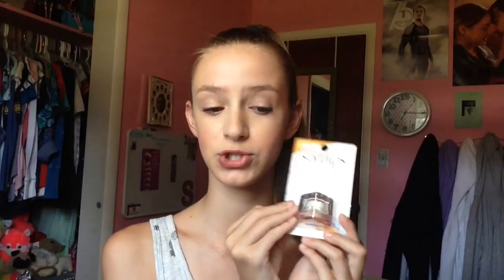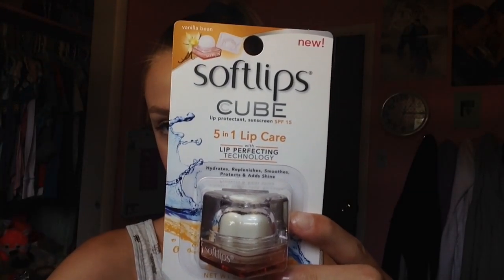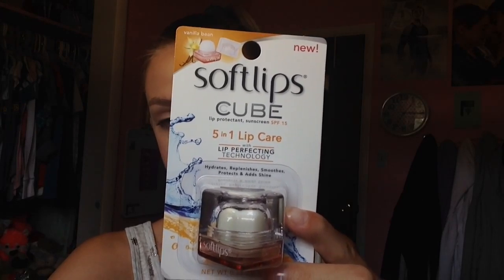But today's review will be on the Soft Lips Cube 5-in-1 Lip Care in Vanilla Bean and I'm super excited about this. Here's what the packaging looks like — it just says Vanilla Bean and it's really cute. There's a flower by it. It says Soft Lips Cube 5-in-1 Lip Care and I love that it's just in a little cube.